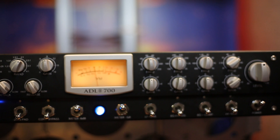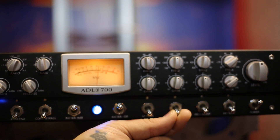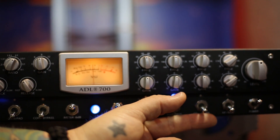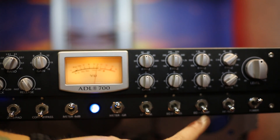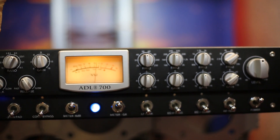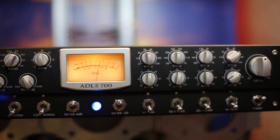You've got LF peak and EQ bypass, which is super important — I can take the EQ out and see if I'm helping or hurting the signal path. And then your EQ-compressor swap, which is cool. I can take EQ and put it before the compressor and make it act more like a de-esser, or control the overall output with the compressor on the output stage.